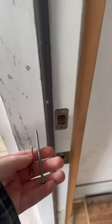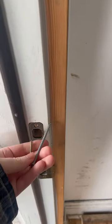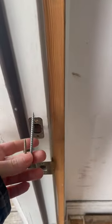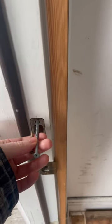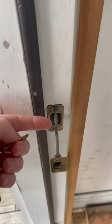Hey guys, so this is my front door. The small screw is what was in this face plate, which is easy to kick in, but if you replace them with a three inch wood screw, then your door becomes eight times harder to kick in. So I suggest you replace your door face plate with the longer screw.